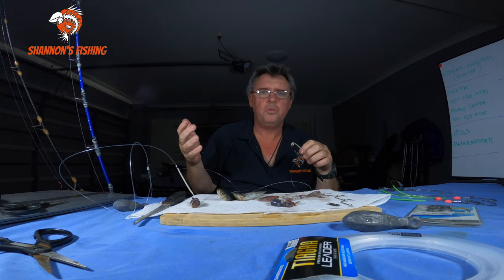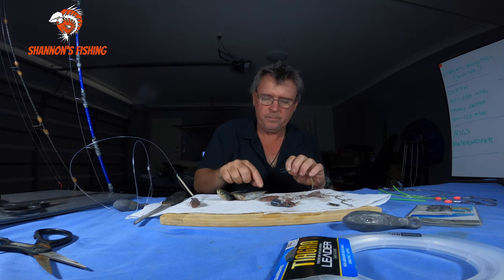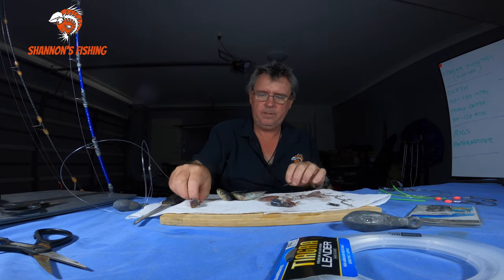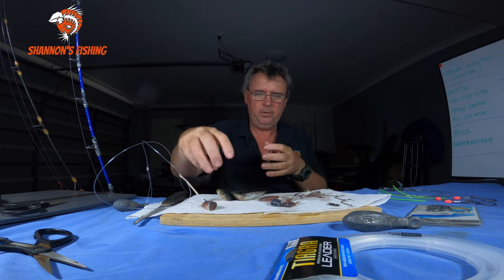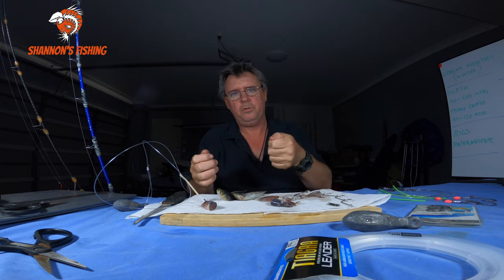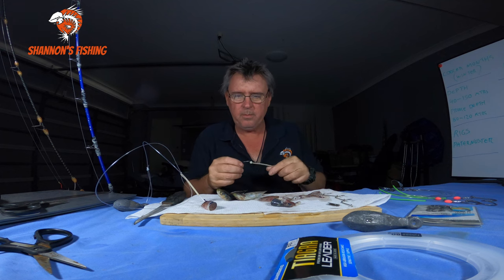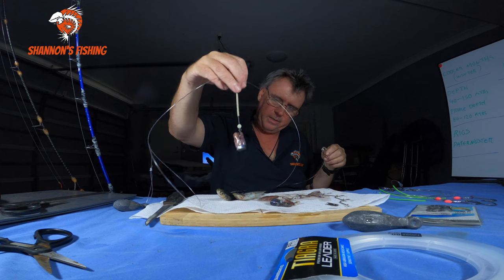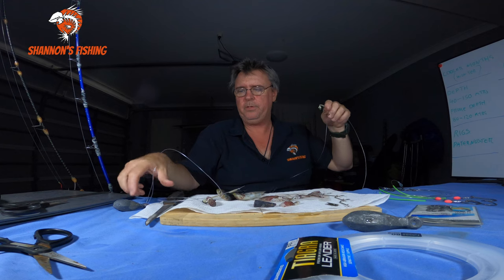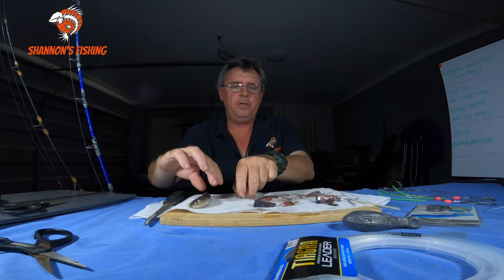With hooks exposed like that, you're not going to miss. The whole idea of circles is when you start feeling bites - and decent pearlies will just grab it like a snack, turn around and start swimming - you slowly start lifting the rod until the hook does its job, curls around the corner of the mouth, and you're hooked up. It's easy and it works very well. If you're getting pickers picking the bait away quickly, that'll drive you nuts, but most of the time with pearlies it's a couple of bangs and they're on. That's the way I like to bait up - not much bait, just something like that, hook through once with a bit of squid over the top like a squid blanket.